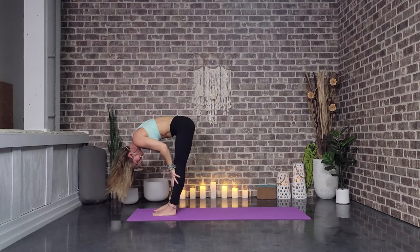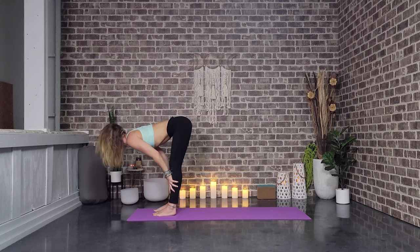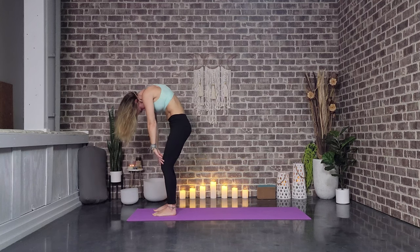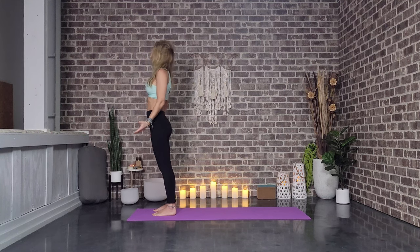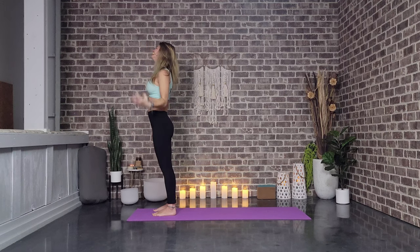Slowly we release, coming back into our forward fold. We'll come up to a halfway lift — long, lengthened spine. Pull those shoulders away from the ears. Exhale, fold. Inhale, peel up, just standing here. Rolling those shoulder blades down the back body. Head and neck come last. Go ahead and put that big smile on your face.